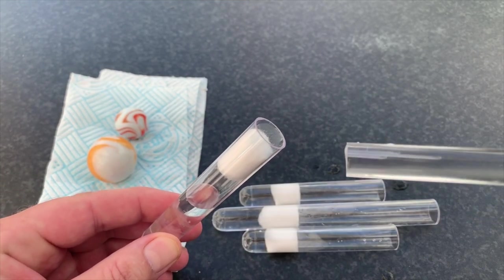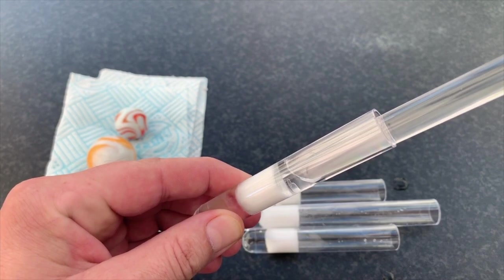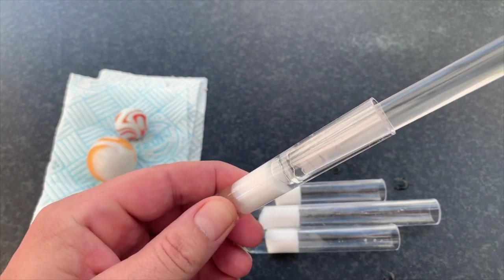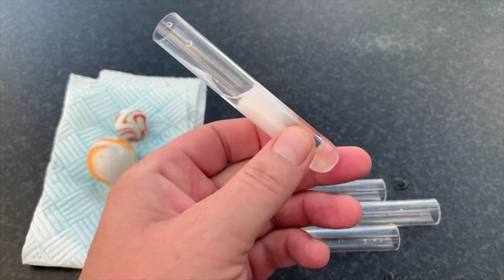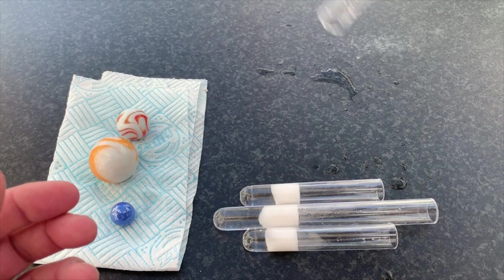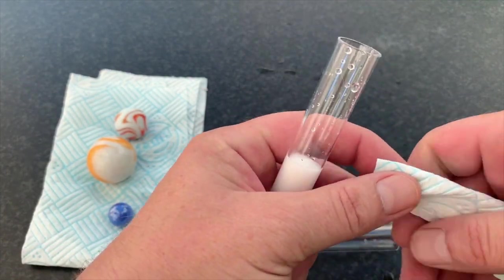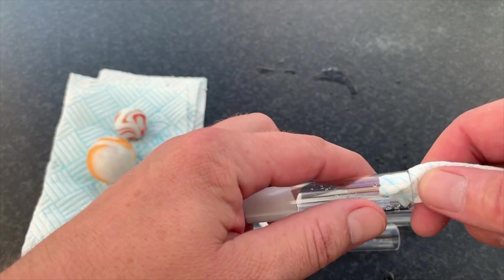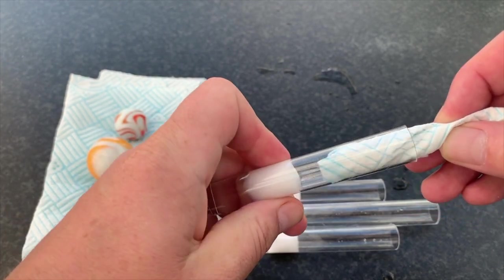And again, flat tamper end. Nice decisive action. Flick off any excess water. And again, just remove the excess water on the inside of the chamber.